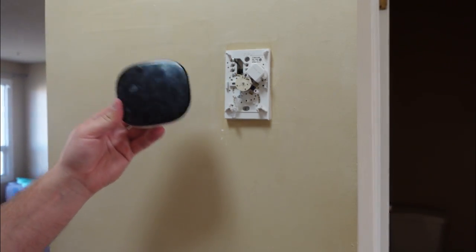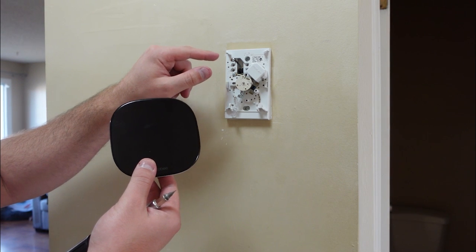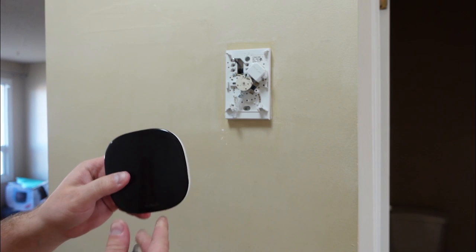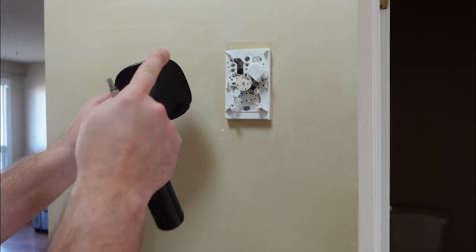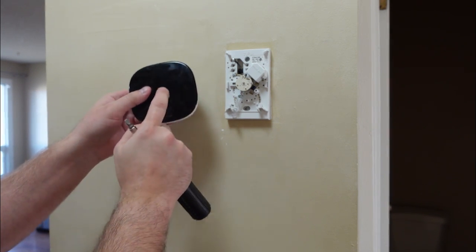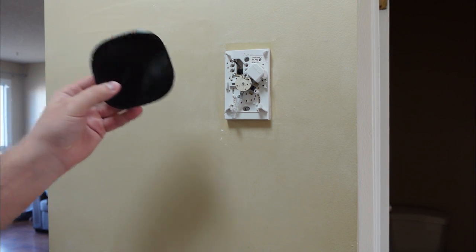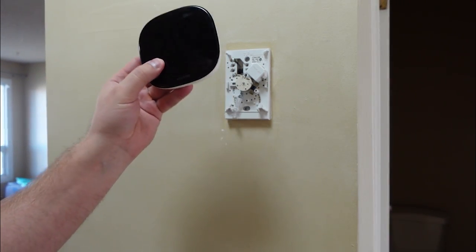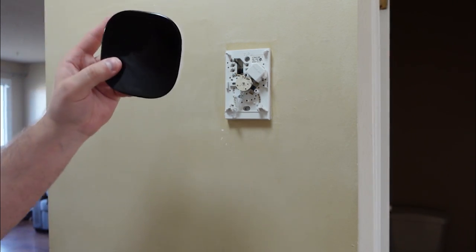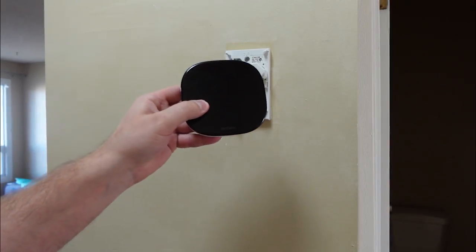I got the Ecobee smart thermostat, but when I went to install it I realized that my old thermostat does not have a 24-volt wire. That means I would have to run all new wiring to use the Ecobee because it needs constant power. Today I'm going to be showing you my workaround to set this up without needing to run new wire all the way upstairs.